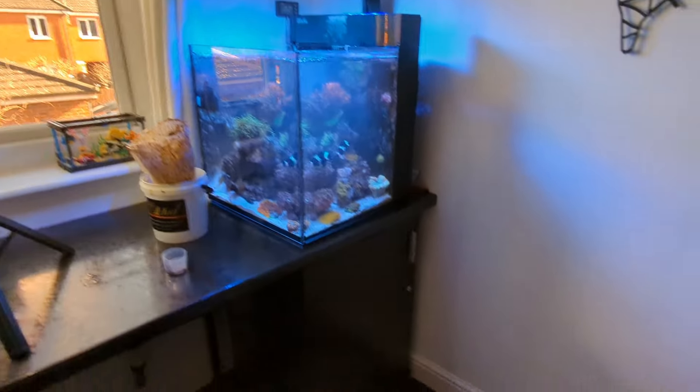Hit us up in the comments if you've got any tips, advice, or questions about this little Red Sea Max Nano - I'm more than happy to answer and help you out. These little Red Sea Max Nanos are fantastic little tanks, I can't sing its praises enough. This is the traditional cube one - I know there's an XL one and a Peninsula one as well. They're fantastic for anybody thinking about starting the hobby, any beginners, but also for those wanting to downsize and have a more straightforward tank while still loving the reefing hobby.